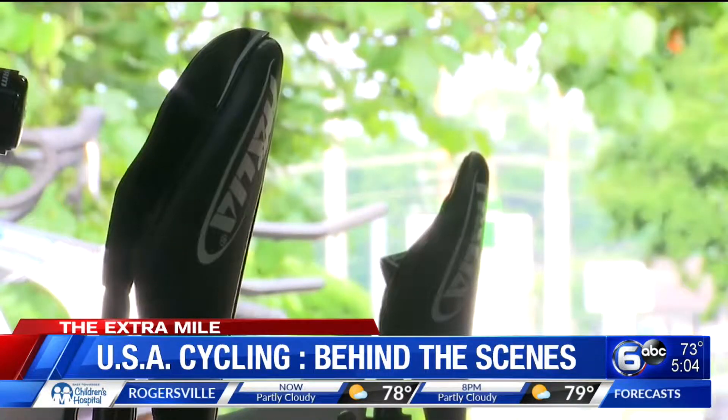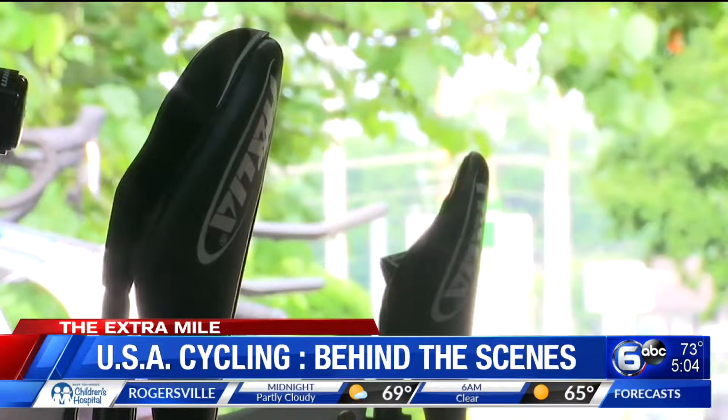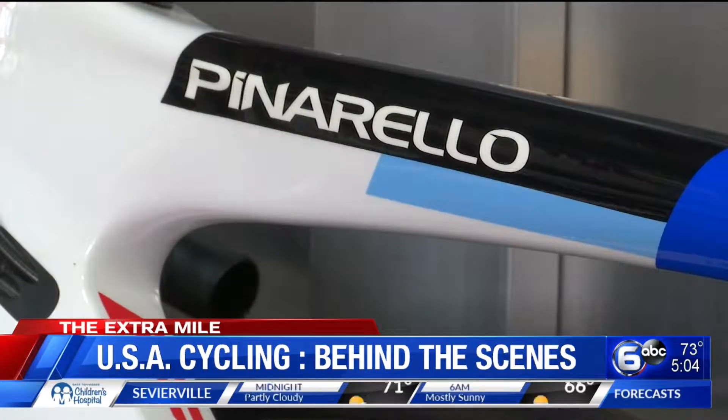And this comes with you kind of everywhere you go. Everywhere — we're doing the U.S. and Canada. We have a similar setup, not quite this size, in Europe for the races over there. But everything we do stateside, this is what we use.